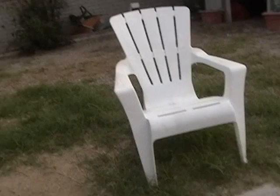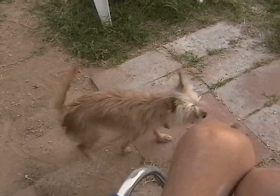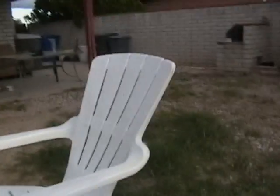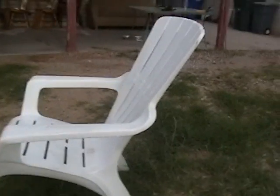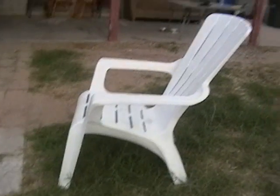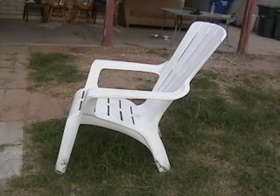Looking at one of our plastic summer chairs, I was thinking about how comfortable it was, and how difficult it would be to transfer into from my wheelchair. I thought I'd give it a try. The legs are pretty low to the ground, so I think it's probably pretty stable.